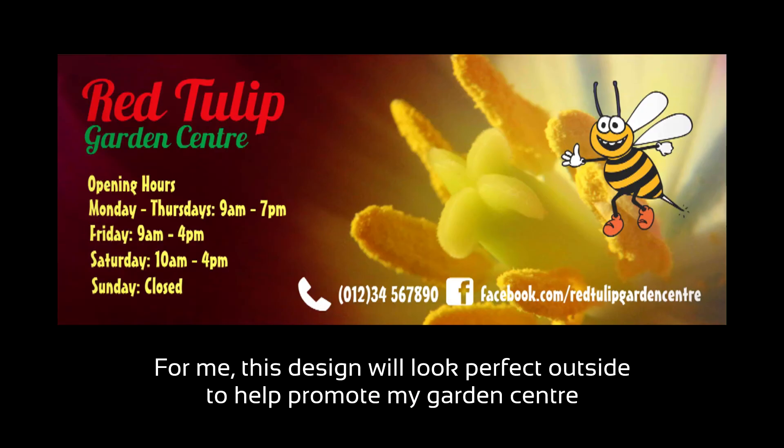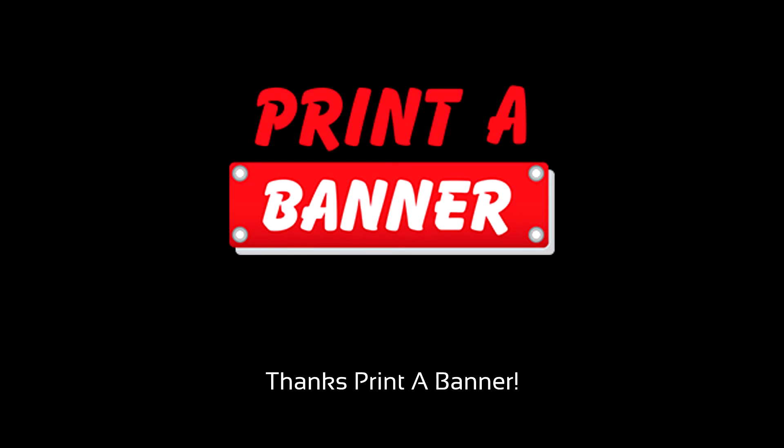For me, this design will look perfect outside to help promote my garden center. Thanks, Print-A-Banner!